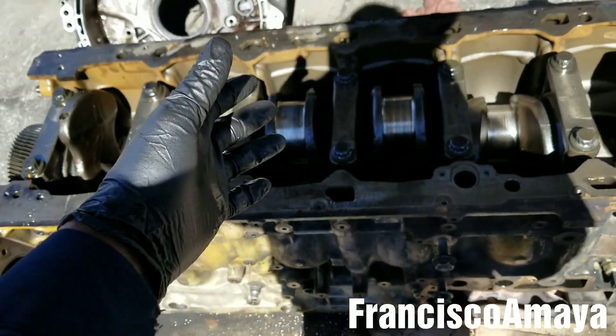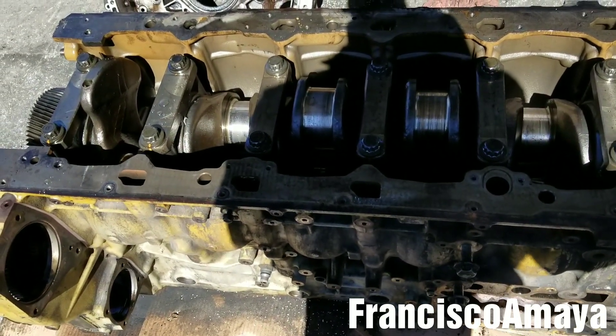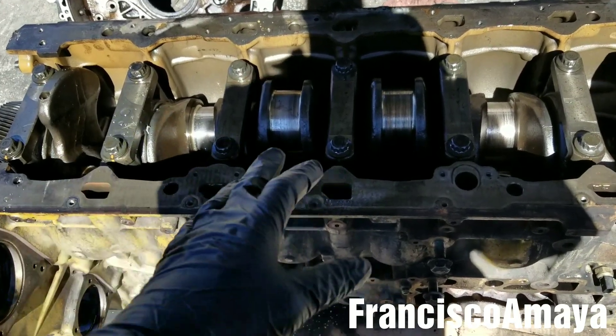This whole job is going to be around $25,000. So it's kind of expensive. If you want to save money, you just remove the engine without taking everything apart — just that.